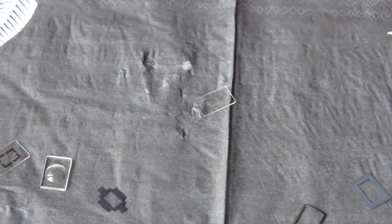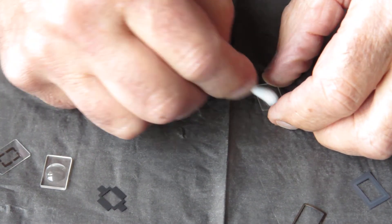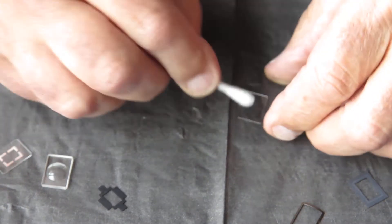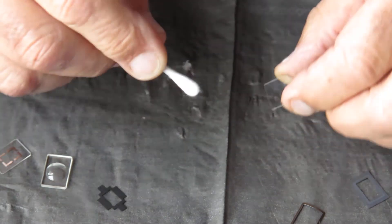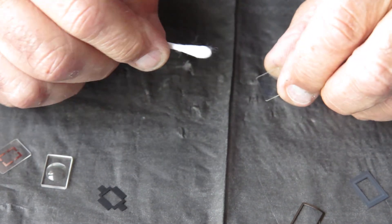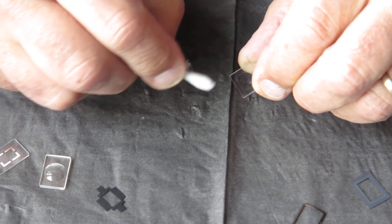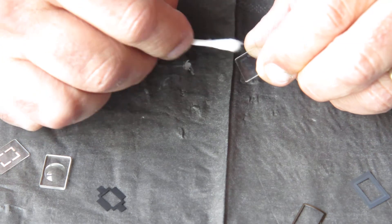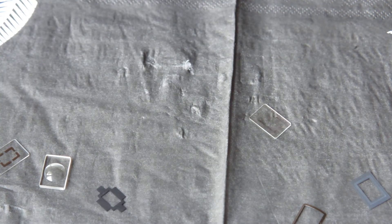It looks quite acceptable now. I'll give it a final wipe over. The silvering on this is virtually gone — it's just eroded away completely. Presumably the film of filth on it caused the silvering to deteriorate. Now we're ready to reassemble.